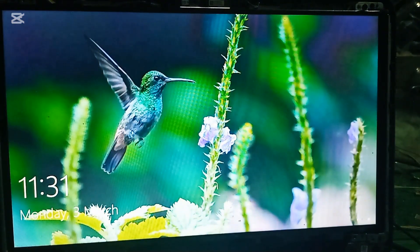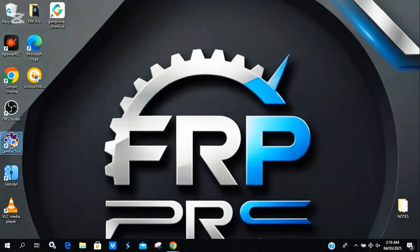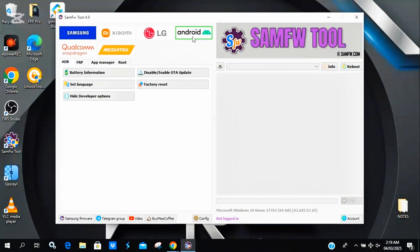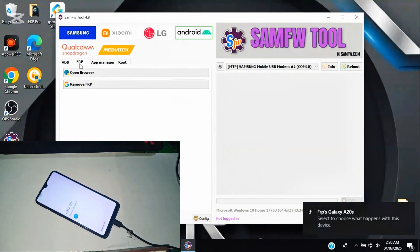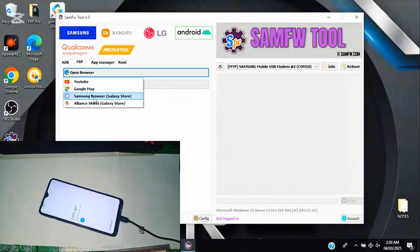Now let's run the bypass. Open SAMFW tool on your PC, go to Android FRP and select Open Browser. Connect the phone via USB and wait for the tool to detect it. Once connected, click Open Browser. On the phone, select Samsung Browser when prompted. If a driver signature status warning appears, ignore it and continue.